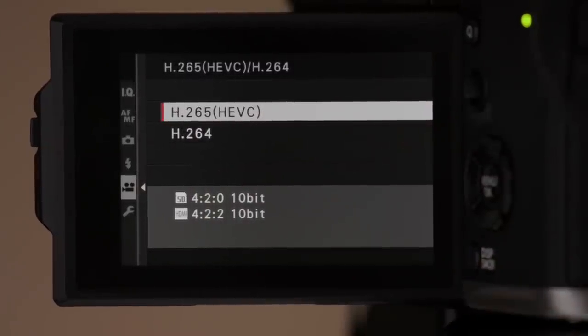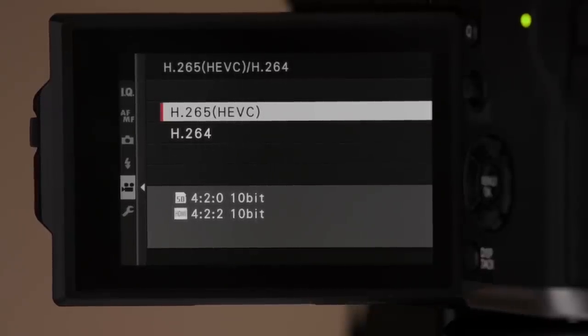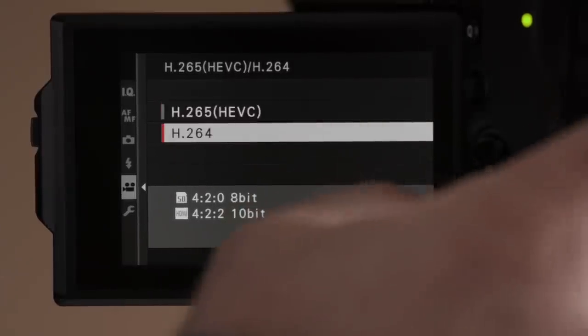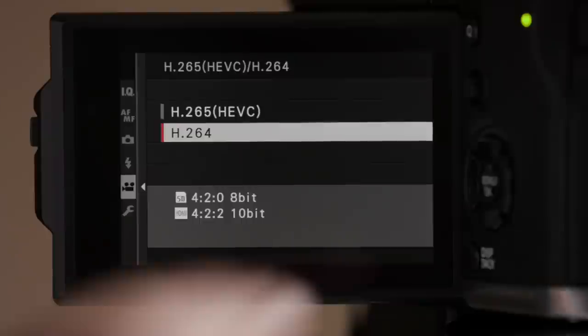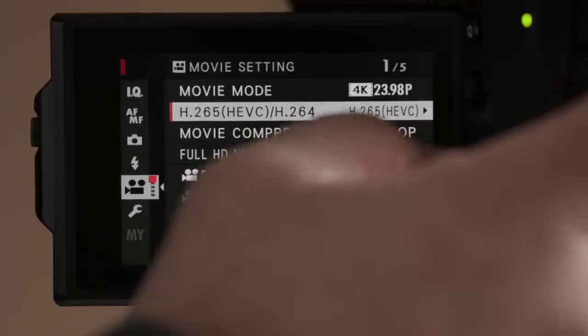H.265 versus H.264 — the obvious choice is H.265. It may not be supported by every NLE, but it gives you the ability to record to the internal SD card (V60 or higher speed required) at 10-bit 4:2:0. So you're getting all of that additional color captured internally. We do not have that option with H.264 internally — that's only 8-bit 4:2:0. Externally through the HDMI port, you get 10-bit 4:2:2 with either codec choice.